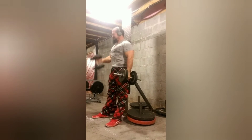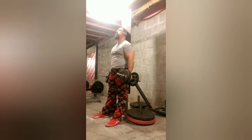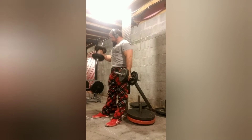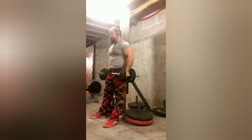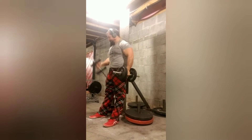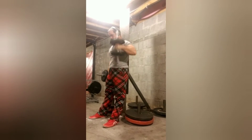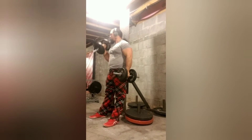They're much harder than just standing without a wall and using momentum. There's not much momentum going on here. Same exercise, same weight, same reps — just a little bit harder. I took a three-minute rest in between sets.